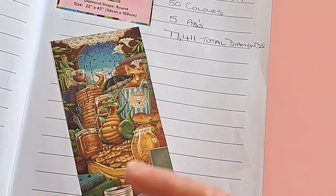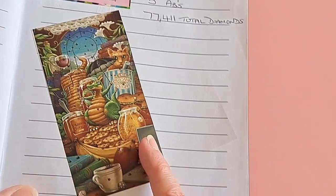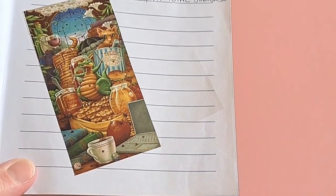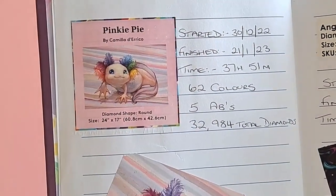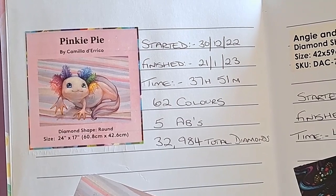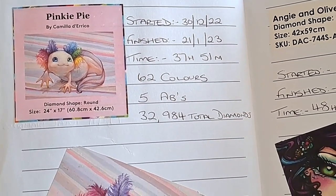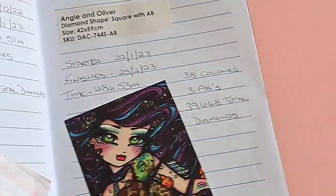There's the cloud with the chocolate chips, a little cat, the draggling with the umbrella, all the food — pancakes, honey, peanut butter cookies — and then the balance with the fruit, the cup of tea, and the laptop. Really fun one to work on! My next finish was Pinky Pie by Camilla D'Errico. Started 30th of December, finished 21st of January — 37 hours 51 minutes, 62 colors, five ABs, and nearly 33,000 diamonds.